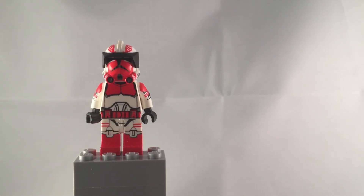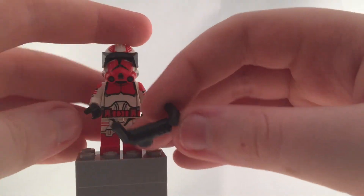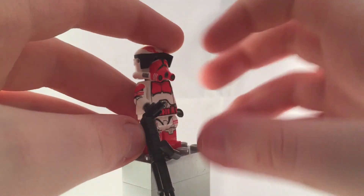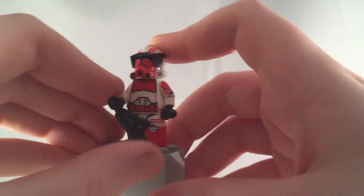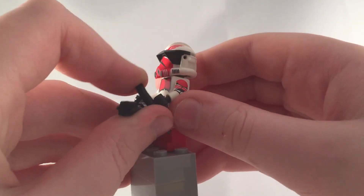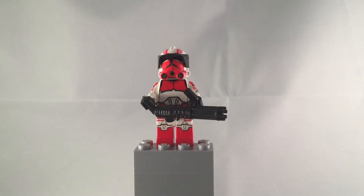The helmet slides on very nicely and smoothly, and you can put the minigun on — sorry, I think my phone's about to die, so I'd better hurry this up. So then you put that on, and voila. I highly recommend this figure. He is very good. I just absolutely love him. He's one of my favorite commanders. I'm sad to see that he died, but that was a while ago.